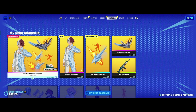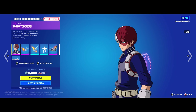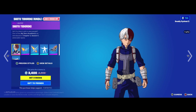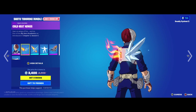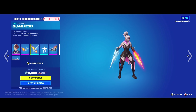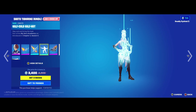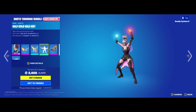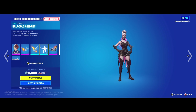First we'll start off with Shoto Todoroki and his bundle. We've got the base skin here — I think he looks pretty cool, I like the blue uniform. We've got a back bling with fire and ice which is really cool, and I really like these pickaxes. These are fire and ice pickaxes, and they're pretty expensive by themselves. He's also got an animation that pulls out the pickaxes and puts them away — that's pretty cool.